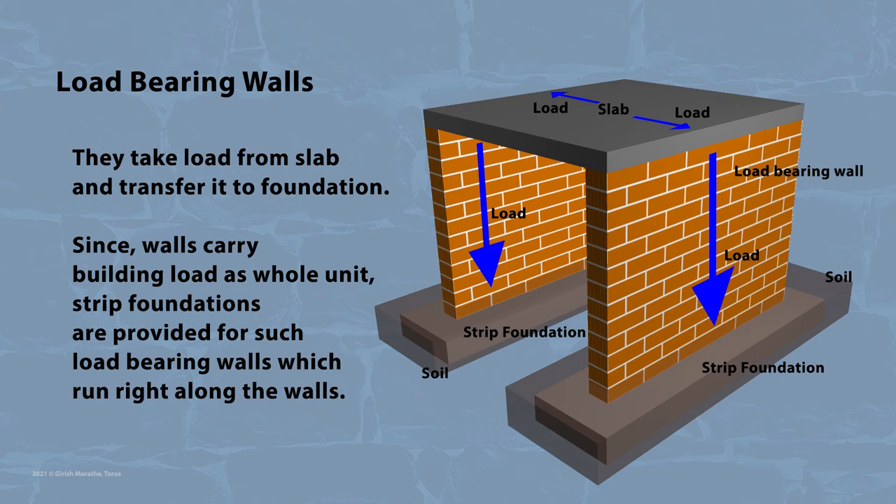Load-bearing buildings are characterized by load-bearing walls, meaning walls of such buildings take load from the slab and transfer it to the foundation. Since the wall carries the building load as a whole unit, strip foundations are provided for such load-bearing walls, which run right along the length of the walls.